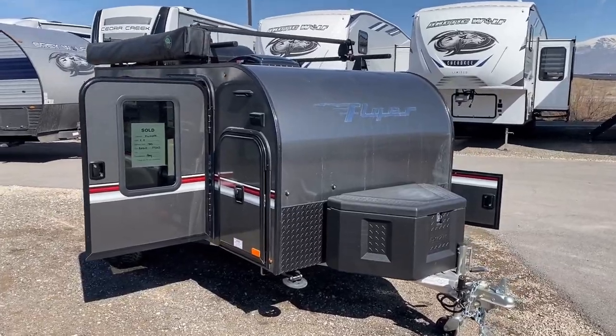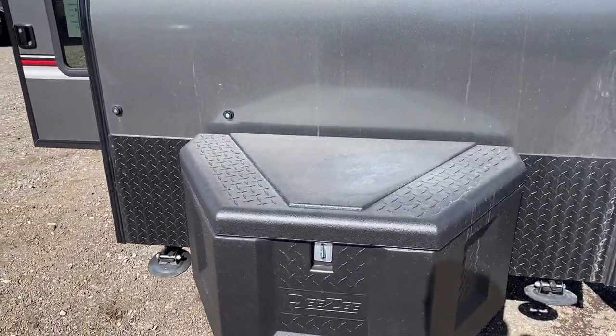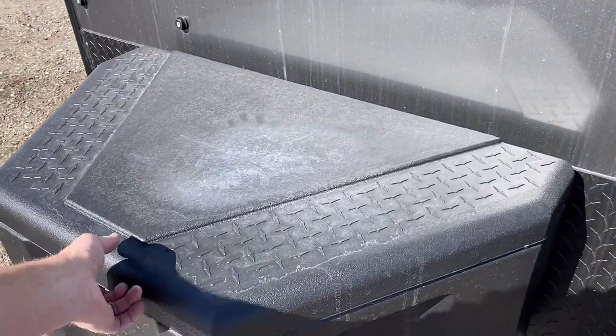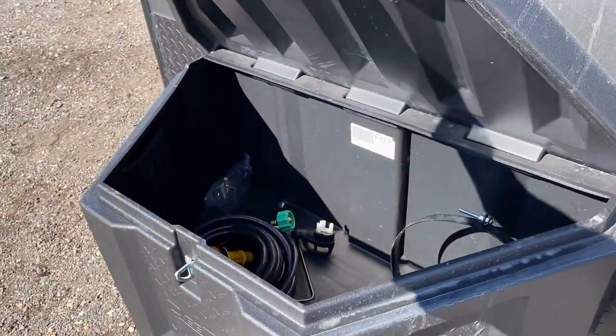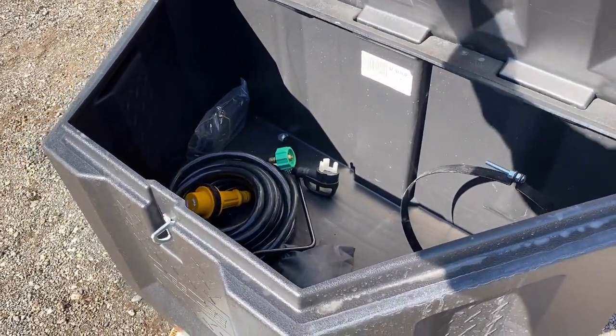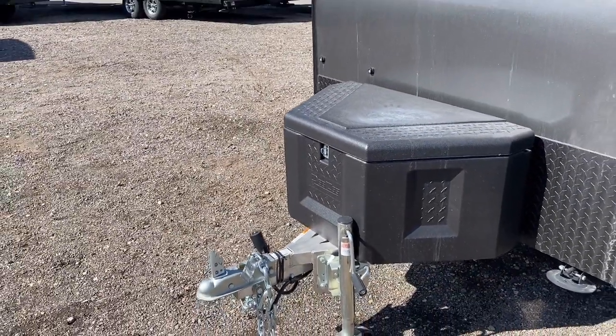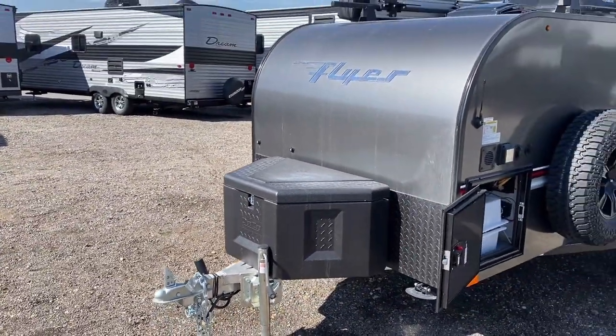Wrapping around the front side here, there's a little cargo box on the front. This is going to be where you could have things like batteries, propane, maybe some wheel chocks stored. One of the things that's nice about it is you can padlock it. There's not a whole lot of outside storage on this RV, so they had to make one thing multifunctional.